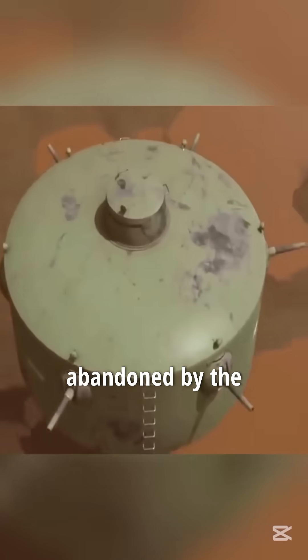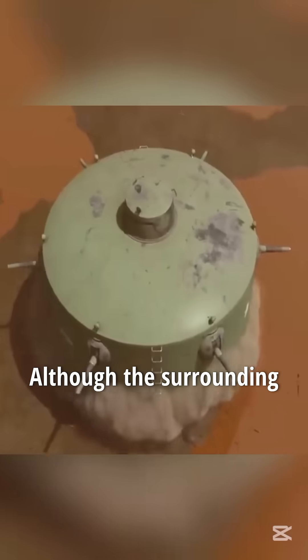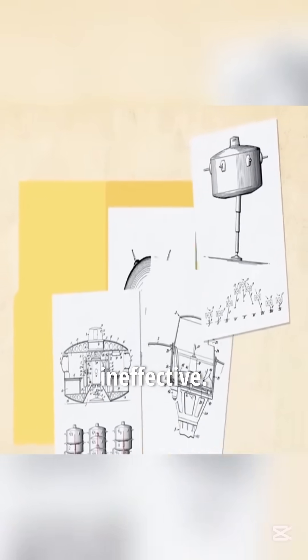However, this tank was eventually abandoned by the U.S. military. Although the surrounding machine guns seemed powerful, they were actually ineffective.